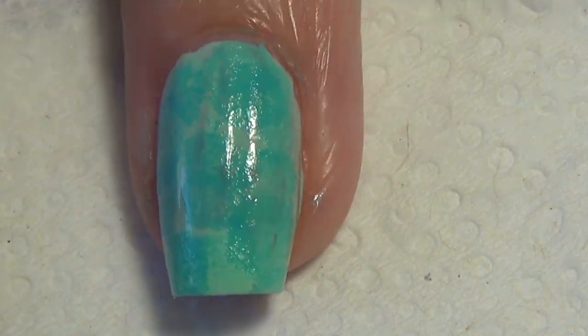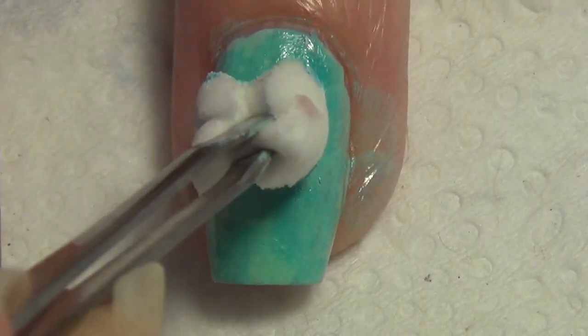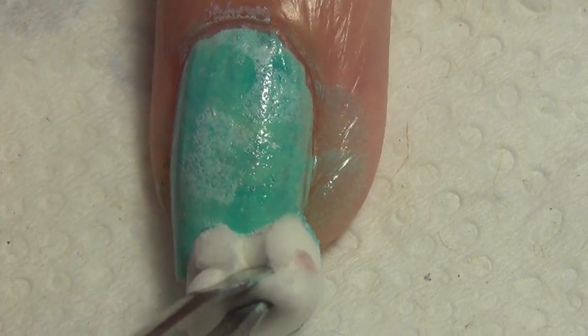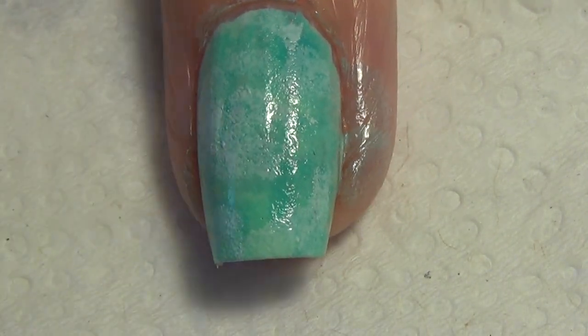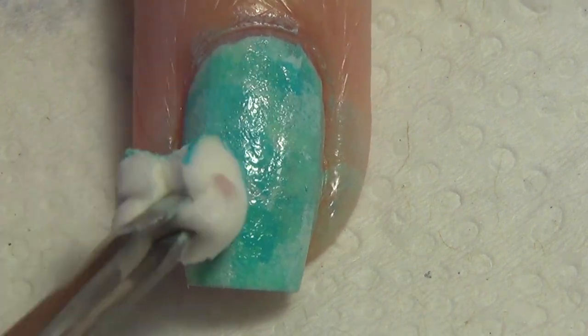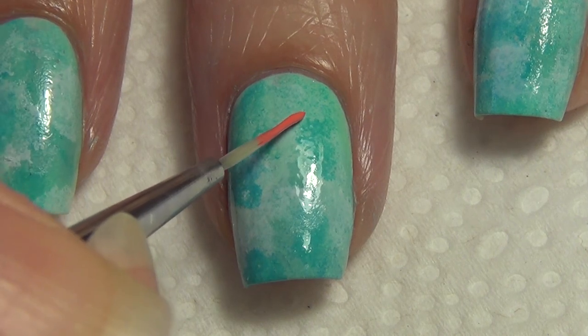Using my tweezers, I'm applying the polish in sections to my nail. You'll see I start with a light green, then apply some blue and white, alternating between those shades using just that little piece of makeup wedge.